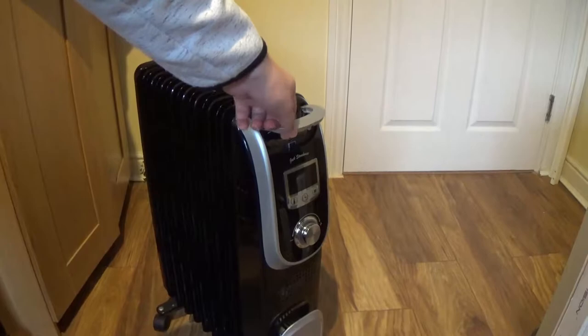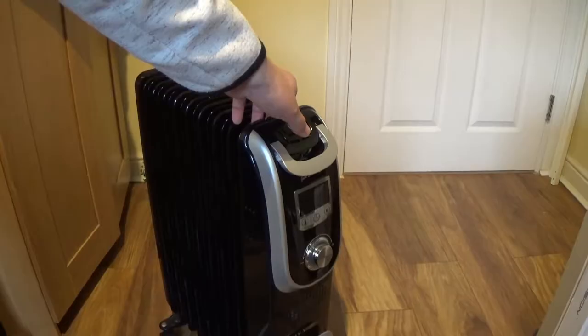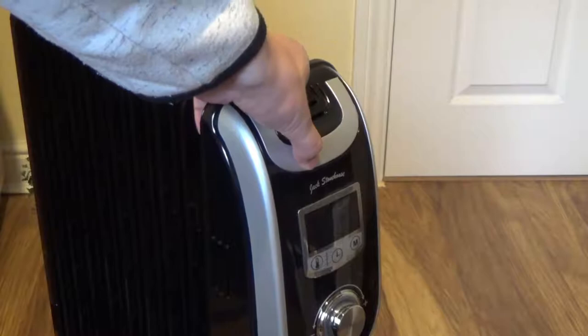If you want to use the handle, you have to press it and it will pop up. Once you move the radiator, put the handle back.